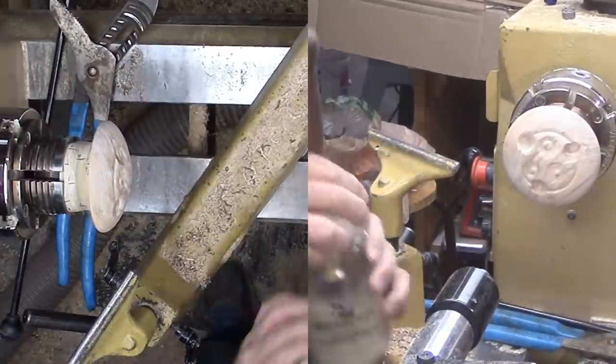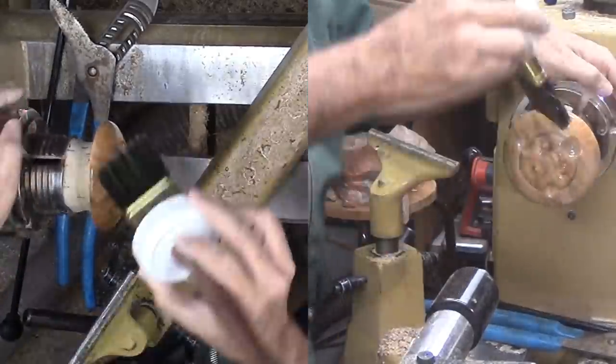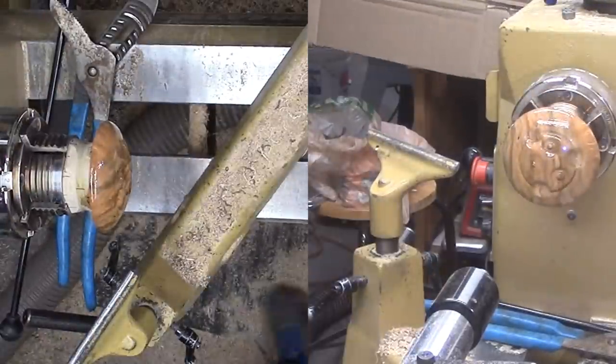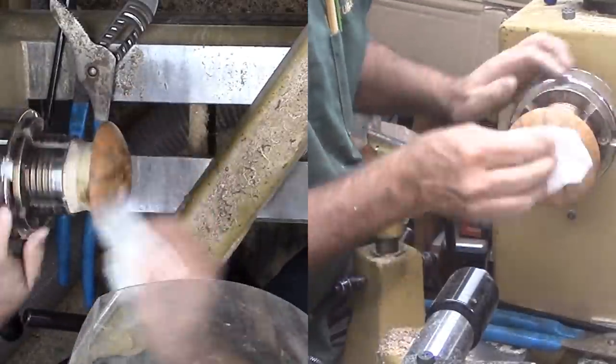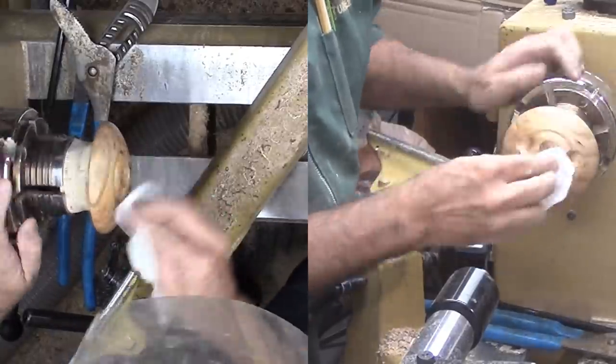And my lidded cross-grain box of walnut and poplar is finished. Often I don't like the look of poplar, but this piece is stunning. The lid's surface is broken up by the eccentric features — no other box will ever be the same as this one. I'm happy.